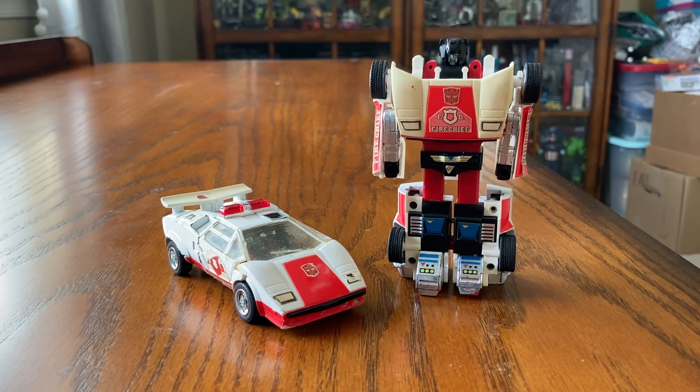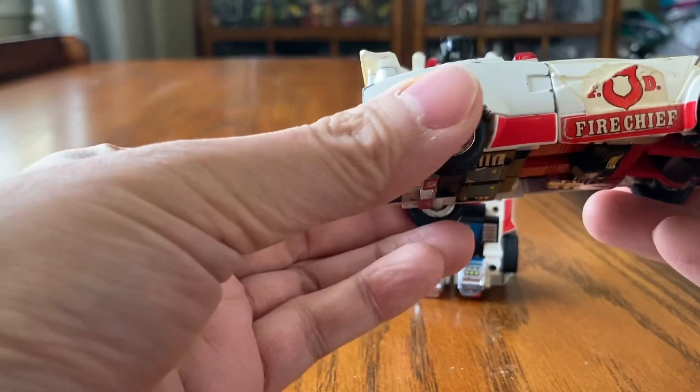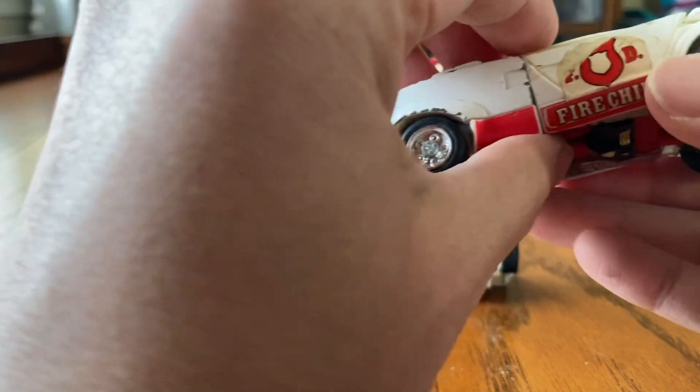Welcome to Transformer G1 Autobot Red Alert. So here we are with two Red Alerts — these came out in 1985, and this is a Lamborghini. It's a Fire Chief Lamborghini though, so how on earth can they afford a Lamborghini to give to the Fire Chief to drive around.